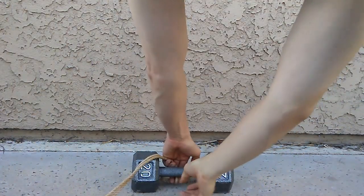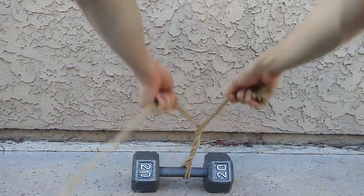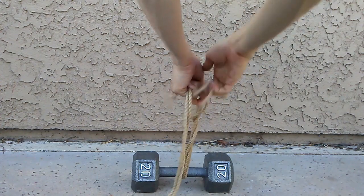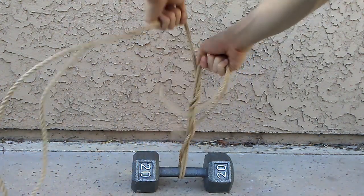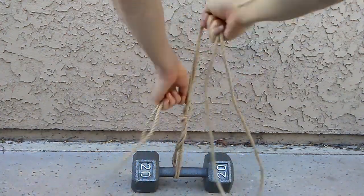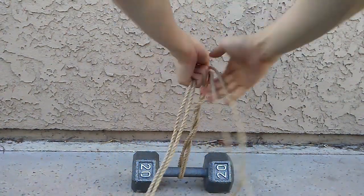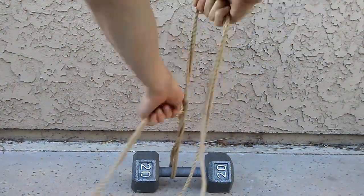An unfortunate byproduct of the previous step is black char and ash left over from the burning. To remove this, we'll repeat the first step. Here I'm using two ropes at once to save time. I'm using small motions to stay in the camera's view — the further each stroke moves, the faster this step becomes.